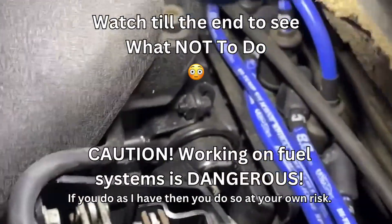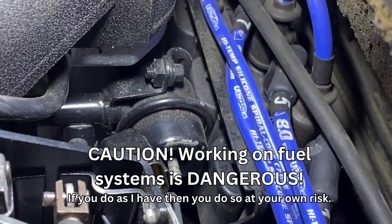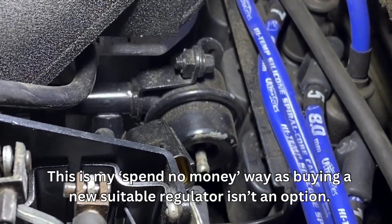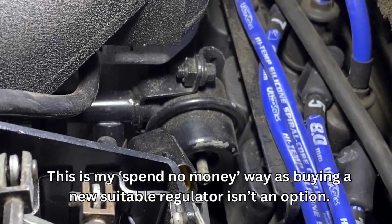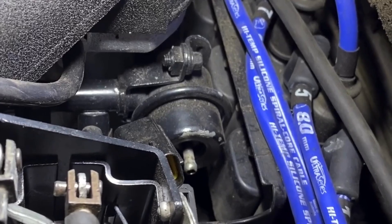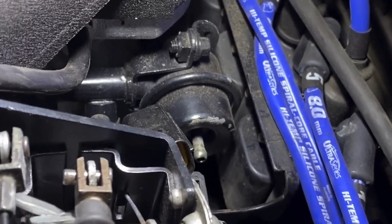Right guys and girls, part of the process of doing this tornado chip with upgraded Bosch injectors is I've got to increase the fuel pressure from about 36 pounds up to 42 to 43, because the Bosch needs a bit more power. That involves getting that out.